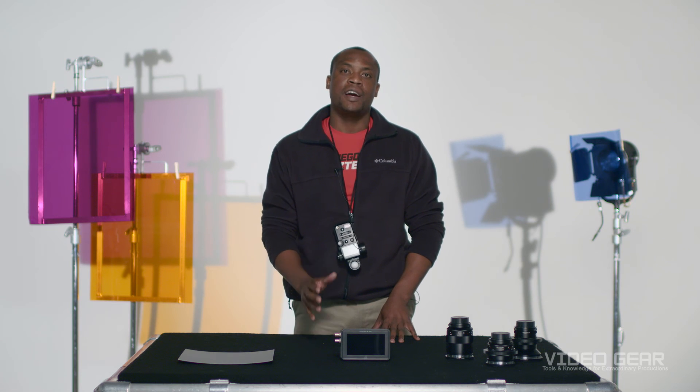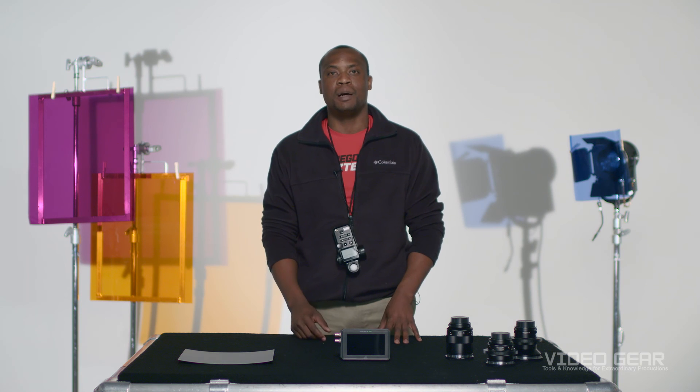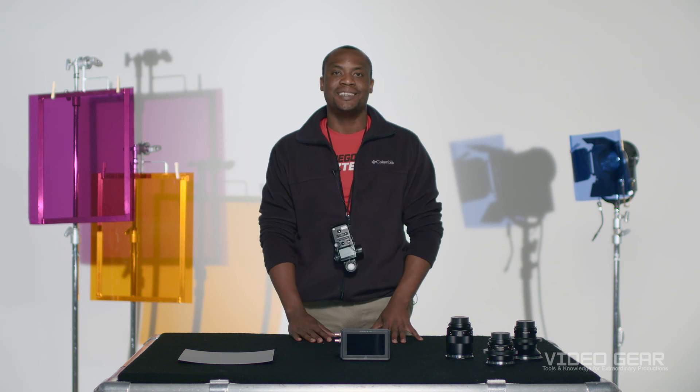Now we hope that today's demonstration of how to set up your light meter for log gamma recording helps you on your next production. If you have any questions or feedback, please give us a call or leave a comment down below. My name is Dominique. Have a great day.